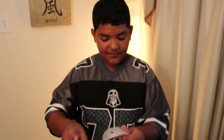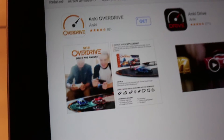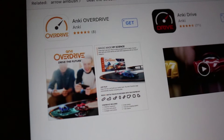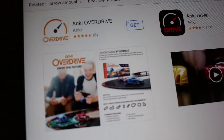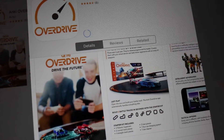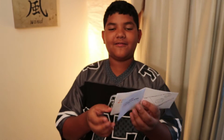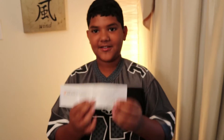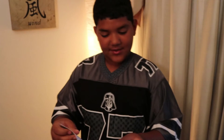Step two: launch the Overdrive app on your Android or iPhone. Here's the app, guys — all you have to do is press Get. Make sure it's not Anki Drive — Anki Overdrive is what you have to press. Step three: you can take control and race. You can take these cars into race after you build the track, and the rest is just basic care.